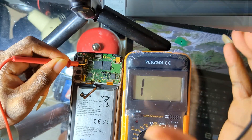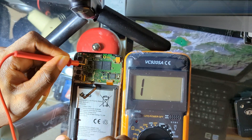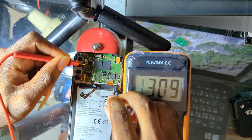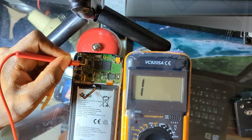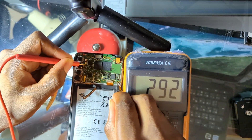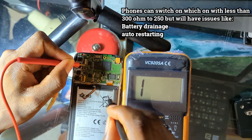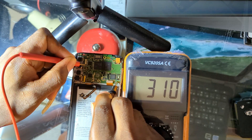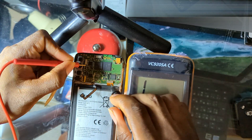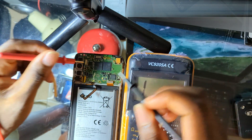Whether a phone switches on with a reading less than 300 ohms depends on the type of resistors used in the parallel connection of that phone. The normal reading should be 300 ohms upward. A reading of around 250 ohms may still function, but if you get any value less than 200 — like 100-something — the phone cannot switch on with that resistance.